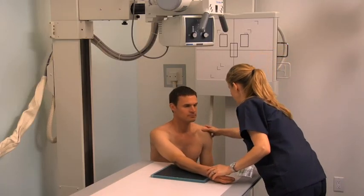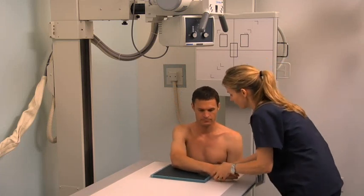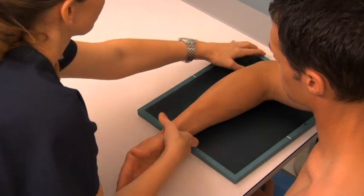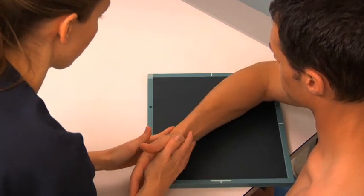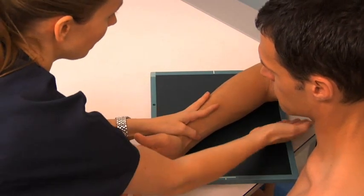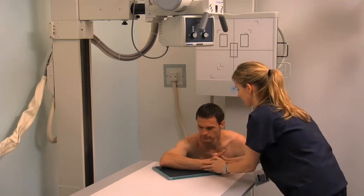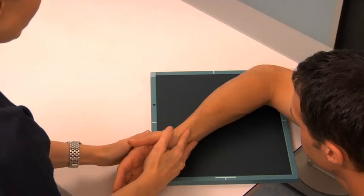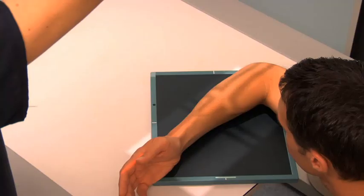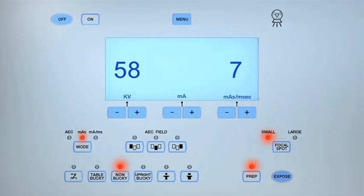Using another cassette, obtain a lateral projection of the forearm. Assist the patient to flex their elbow to an angle of 90 degrees. Align and center the forearm to the image receptor. Position the patient's forearm, wrist, and hand in the lateral position so that their thumb is uppermost. Palpate the humeral epicondyles and the radial and ulnar styloid processes to confirm superimposition. Collimate as for the AP projection of the forearm and expose the cassette.